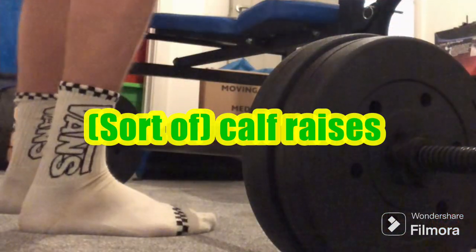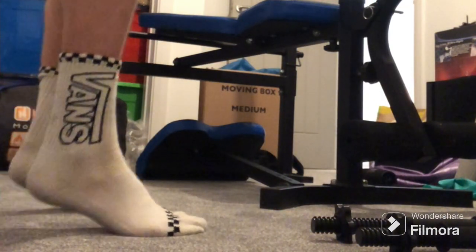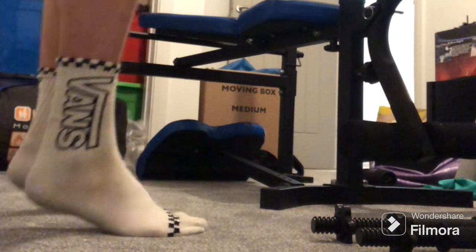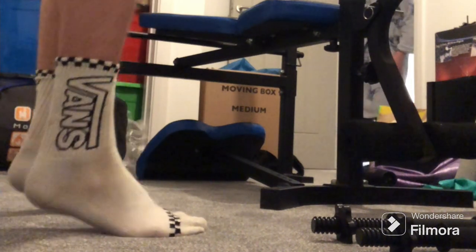Then it was calf raises, but not off a box or anything - the same setup as the deadlifts. I don't know what I'm doing, so I'm going to do a bit more research. I'm not scared, but if anyone has any tips, feel free to share in the comments please.